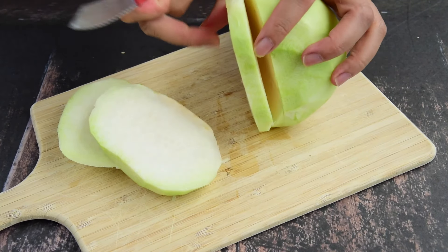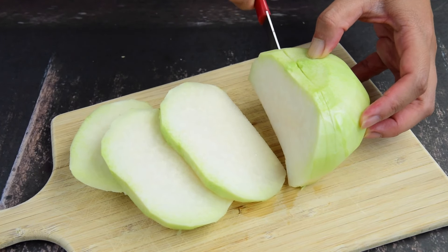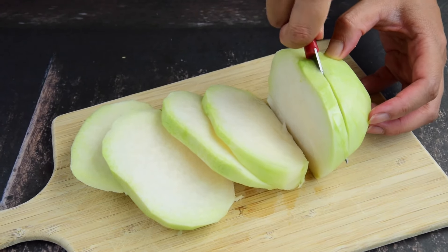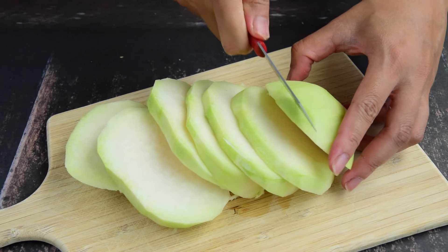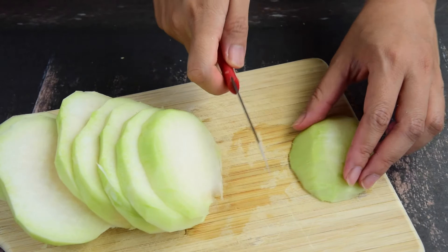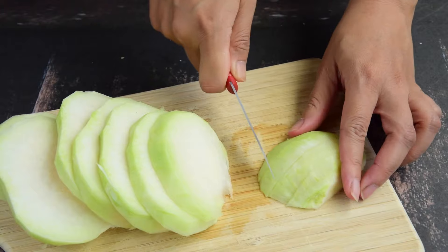Then the hot water. The hot water is very clean. The hot water is broken. Now the hot water is very clean. It's hard to work with the hot water. I just put the hot water on.